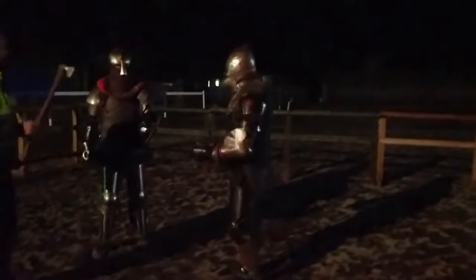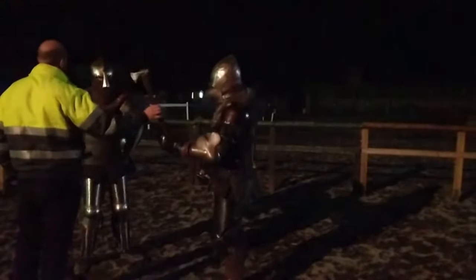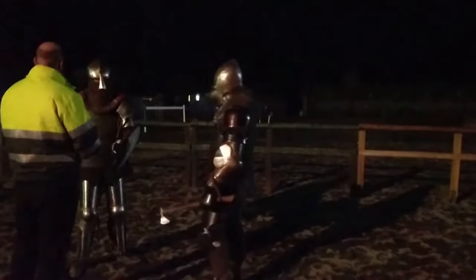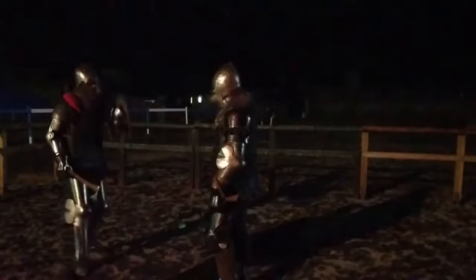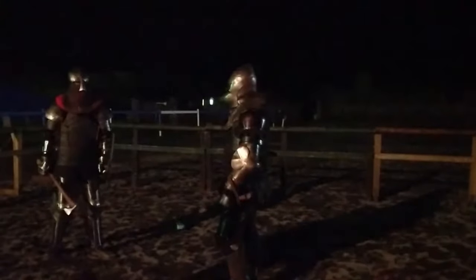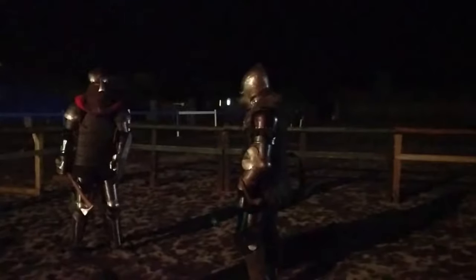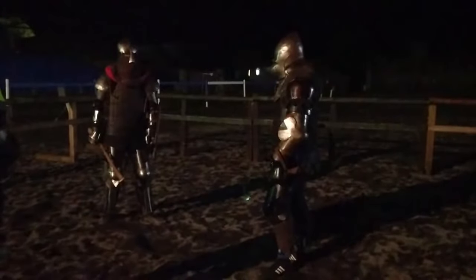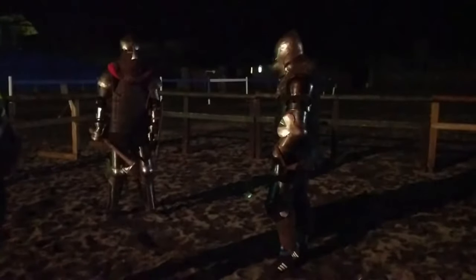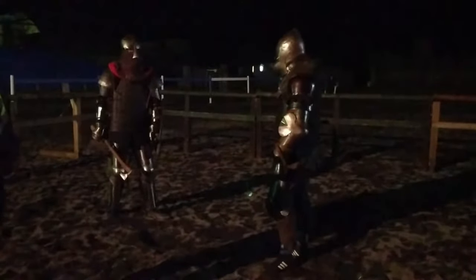Leon, how about you do some striking at Dan and Dan will defend. So start doing... are you left-handed? Yes. I can swap hands. No, no, that's cool. So try just some light strikes on Dan, and Dan will defend as he feels necessary. Or he can just take them. Just to try your movement.